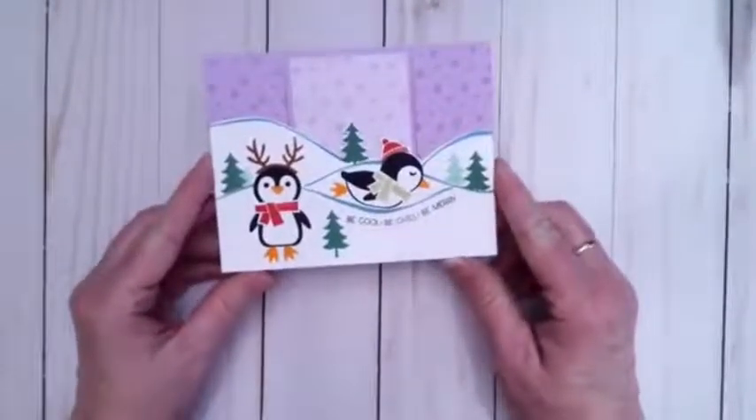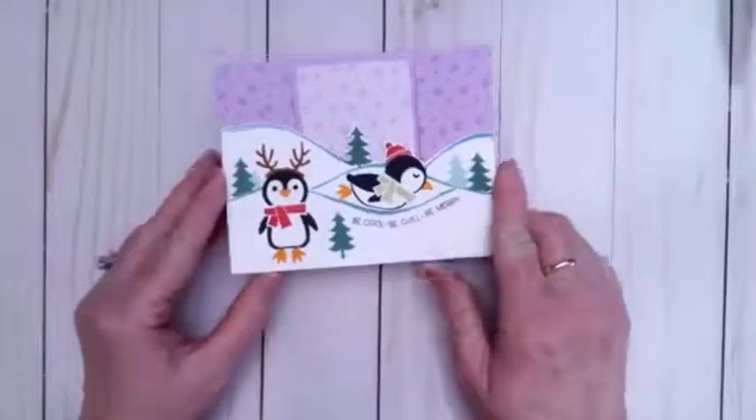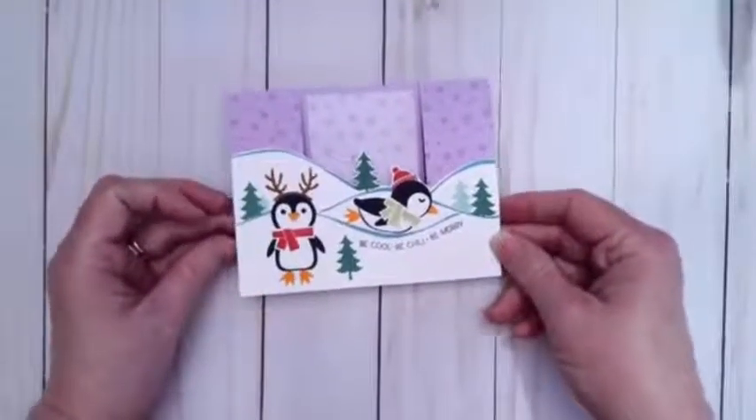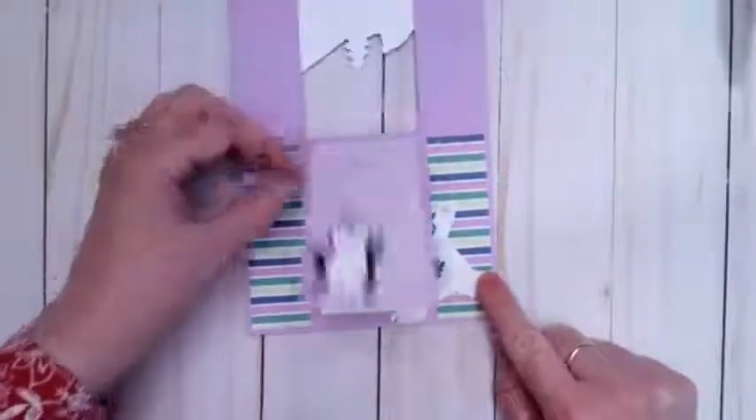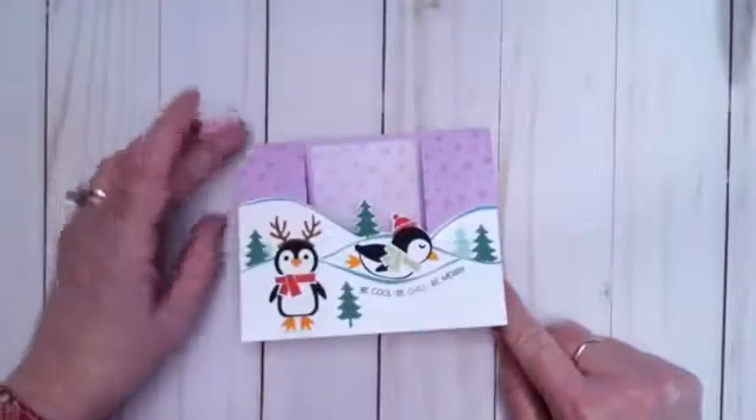Thank you so much for sending that in. So there are some samples with this designer series paper. Now I want to show you my other sample that I made this morning to go with our penguin class. We are going to make one of these cards with our penguins, and this is what I came up with. This opens up this way and then you have your cute little bear dancing to say hello. So here's another sample with the template we did today.